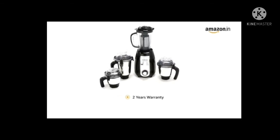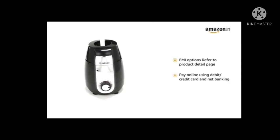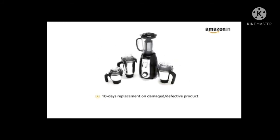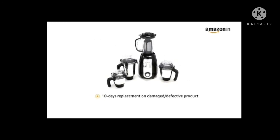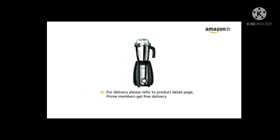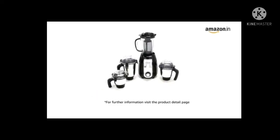Bosch TrueMixx Pro comes with two years warranty. For EMI options, refer to the product detail page. Pay online using debit or credit card and net banking. There is a 10-day replacement policy for damaged or defective products. Prime members get free delivery. For further information, visit the product detail page.